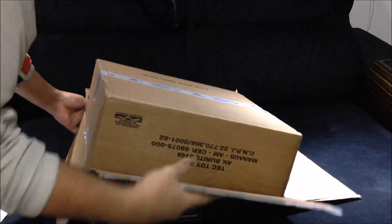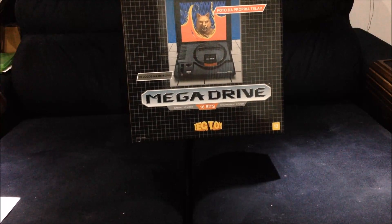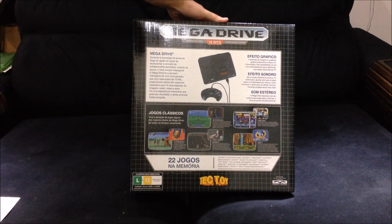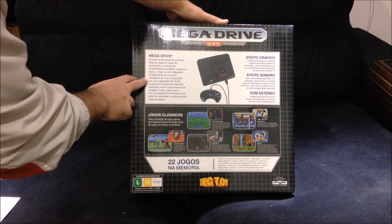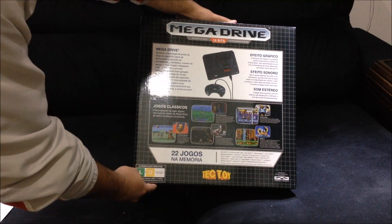This box is extremely light — not even close to the original. But the art is very close to the original; the text has been redone but the pictures are very close to the original.